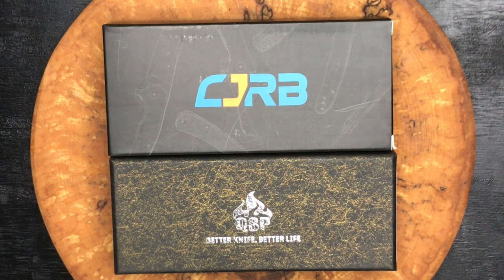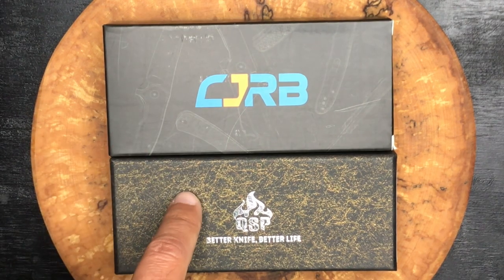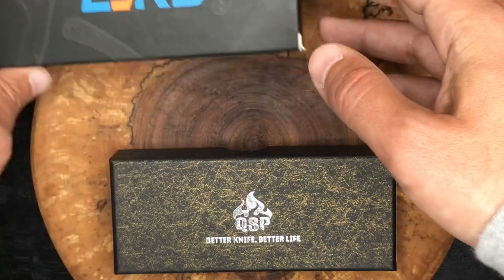Ladies and gentlemen, today we are taking a look at a budget knife. In a recent video, I did mention that I had a couple of budget knives coming up on the channel. I've got one here from CJRB and one from QSP. Today, I think we will take a look at the QSP.